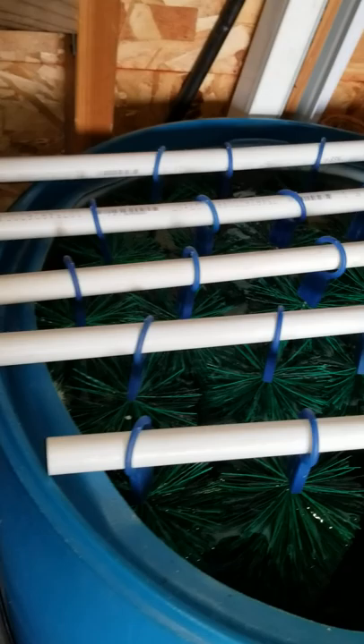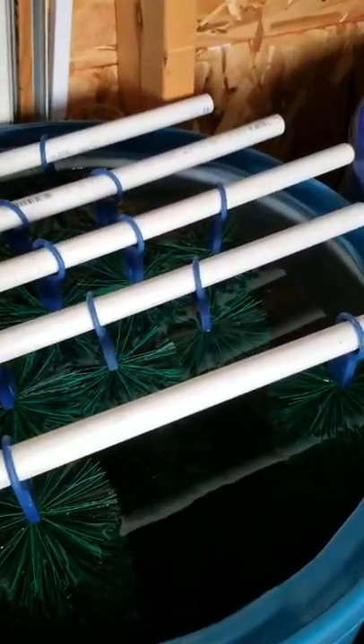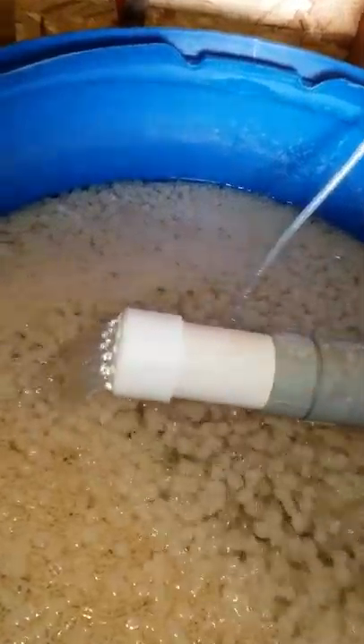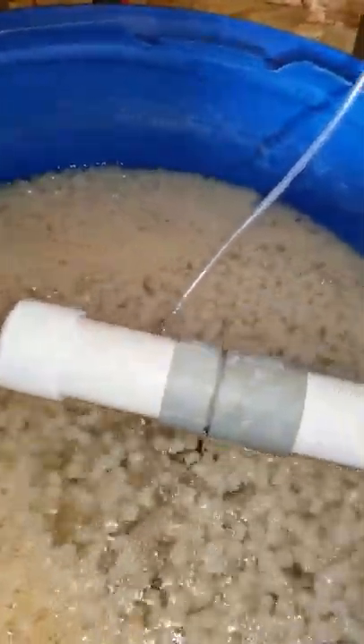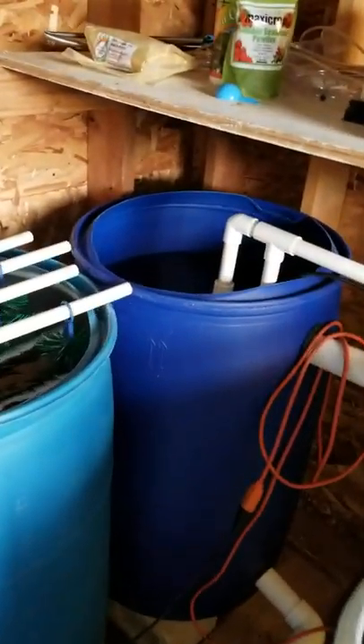So then it goes over from the radial flow to my fine solids tank. There are koi brushes in here, and that collects some of the fine solids. It goes over into my moving bed bio filter — comes in from the top, flows down to the bottom — then over to my sump, and back into my fish tank. So this is just a closed loop aquaculture system here.